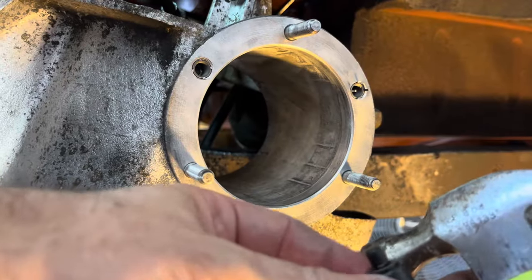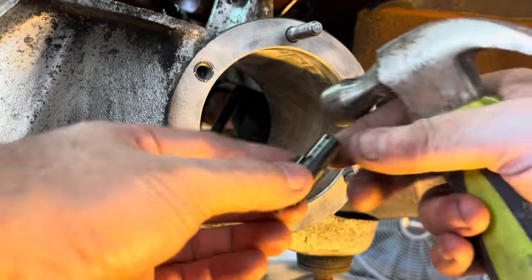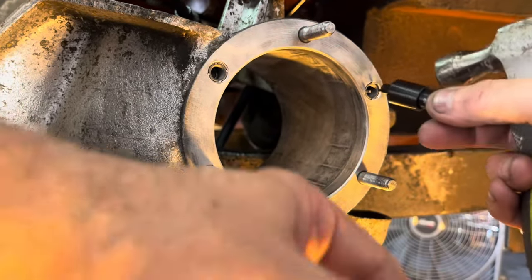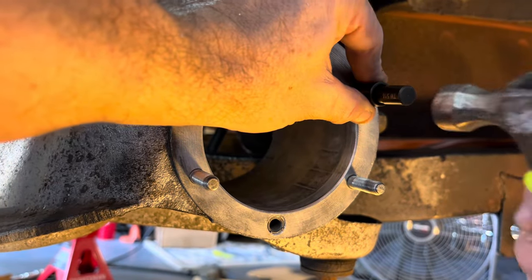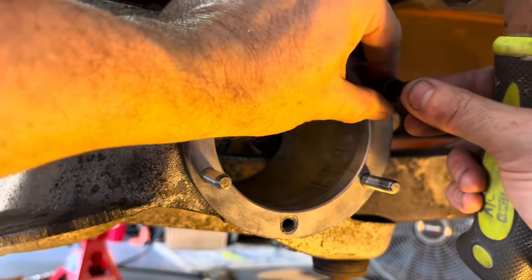Now push the tabs in, which pushes them through the aluminum threads and locks the insert in place. The setting tool has a big hammer end — that slides over the insert and you hit it until it gets to the end. You'll hear the sound change when it's fully set.